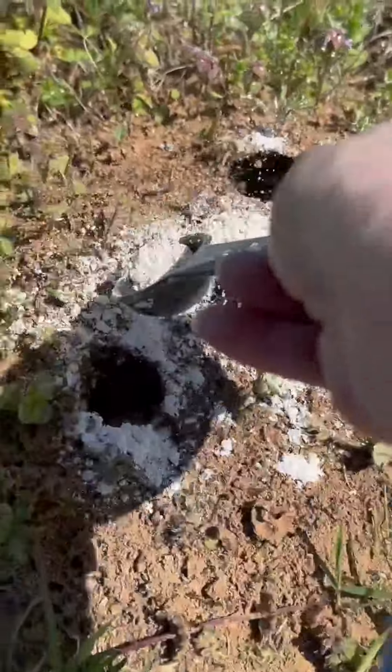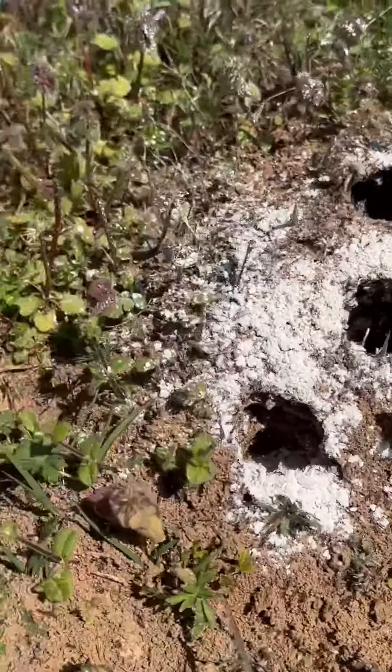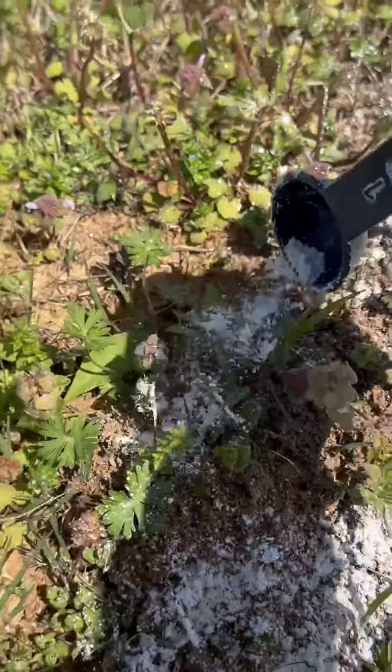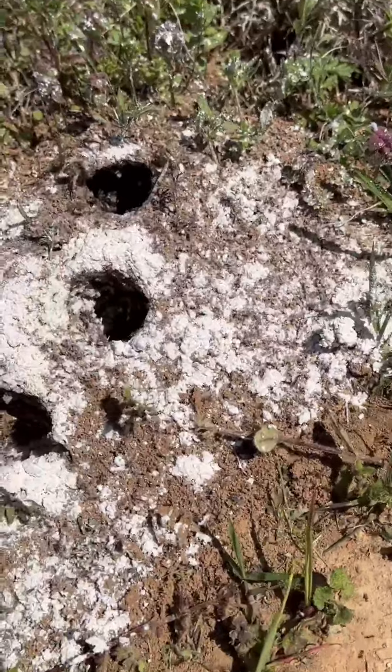I also sprinkle a good amount of this liberally over the top of the mound and then come back in a few days and see if I need to reapply. I also make sure that I do this when there is no rain in the forecast — I want this to sit on this mound for a few days.